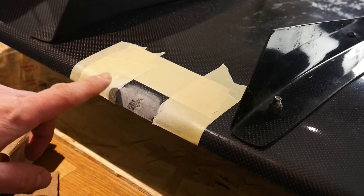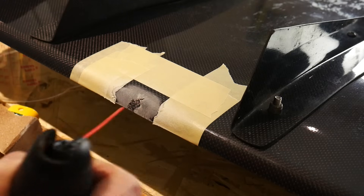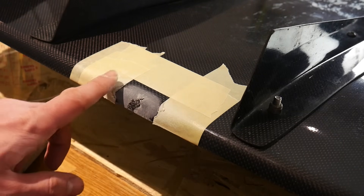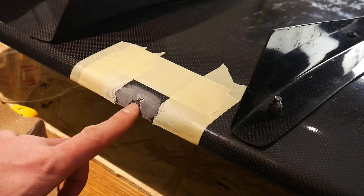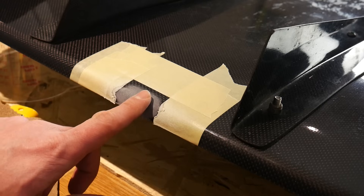After sanding with the 100 grit sandpaper, use some compressed air to clean this section off, then move up to about 200 or 220 grit to smooth things out a little bit more — again trying not to touch the actual fiber, just feathering the edges.